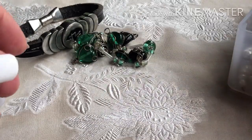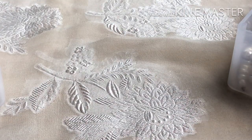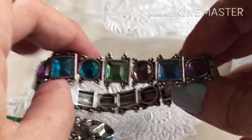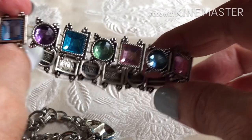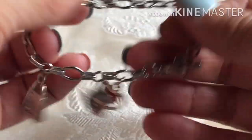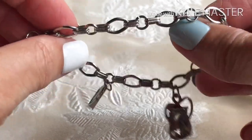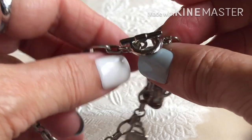I didn't have very many things left in the box — just a few random bracelets to show. There's a cute stretchy with faux stones in it; seems like it still has all its stretch left.